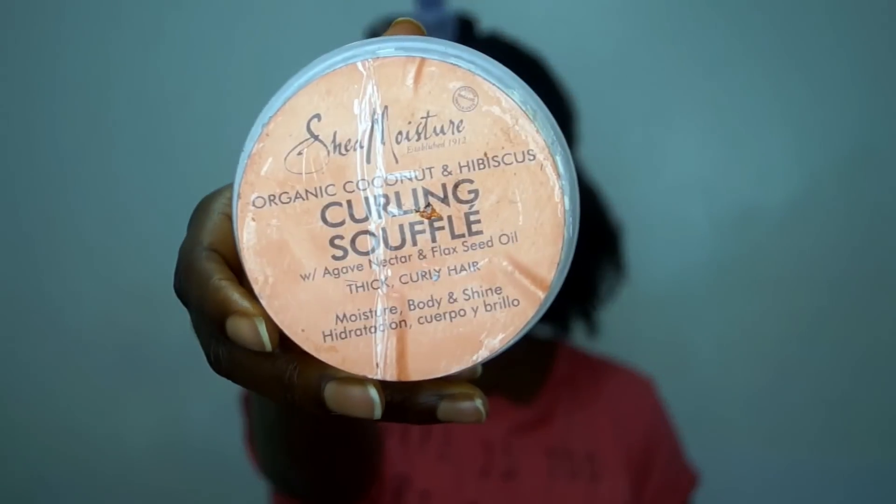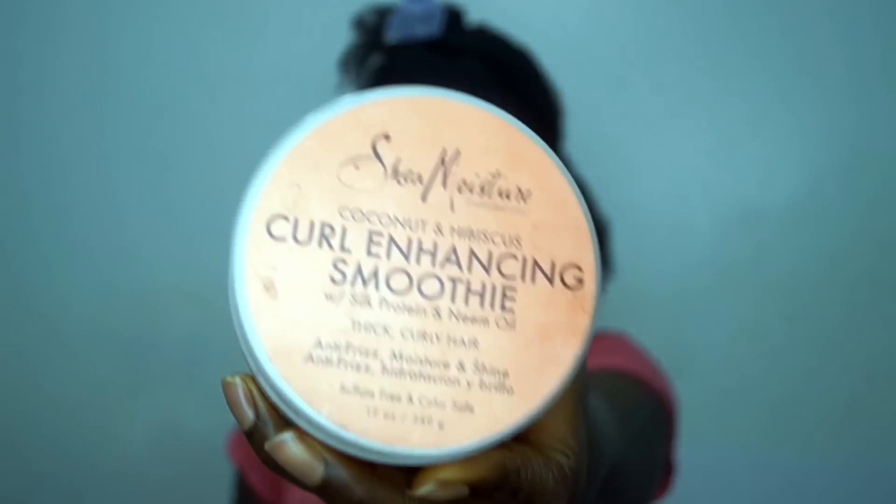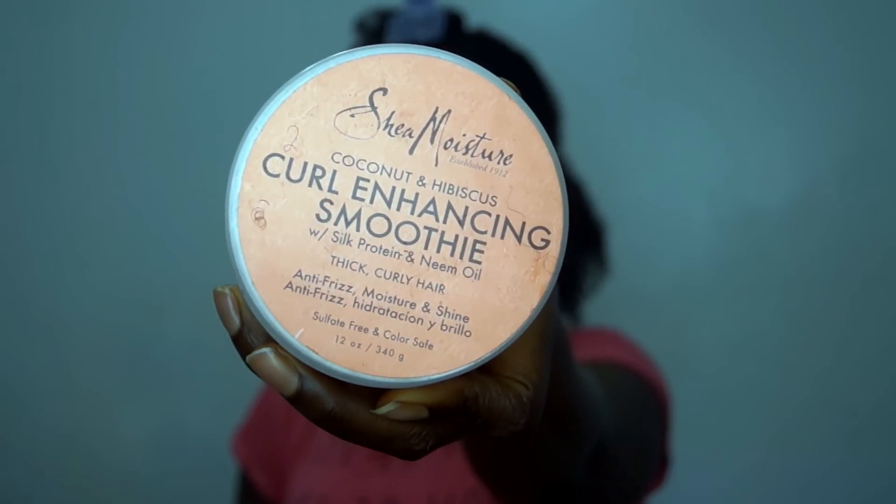Hey, what's up y'all — Nappy Fu checking in with another video. I'm gonna show you how I use the soufflé and the curling smoothie from Shea Moisture, put them together, and get the type of twist out that definitely matches my fly. Check her out — let's go!